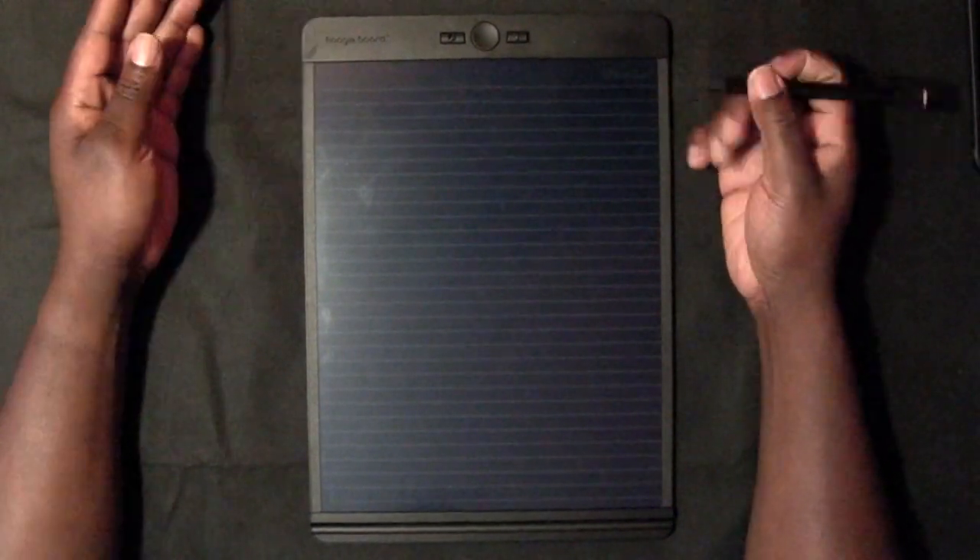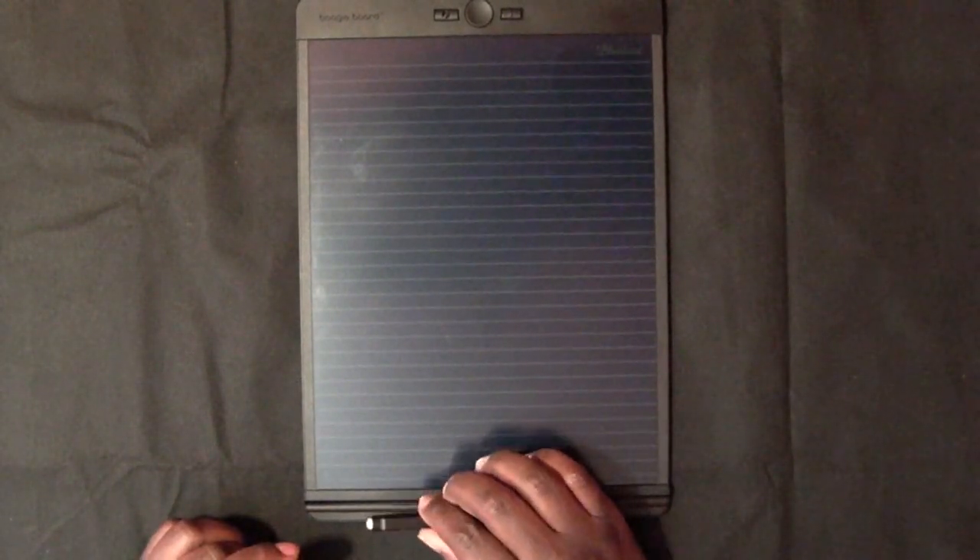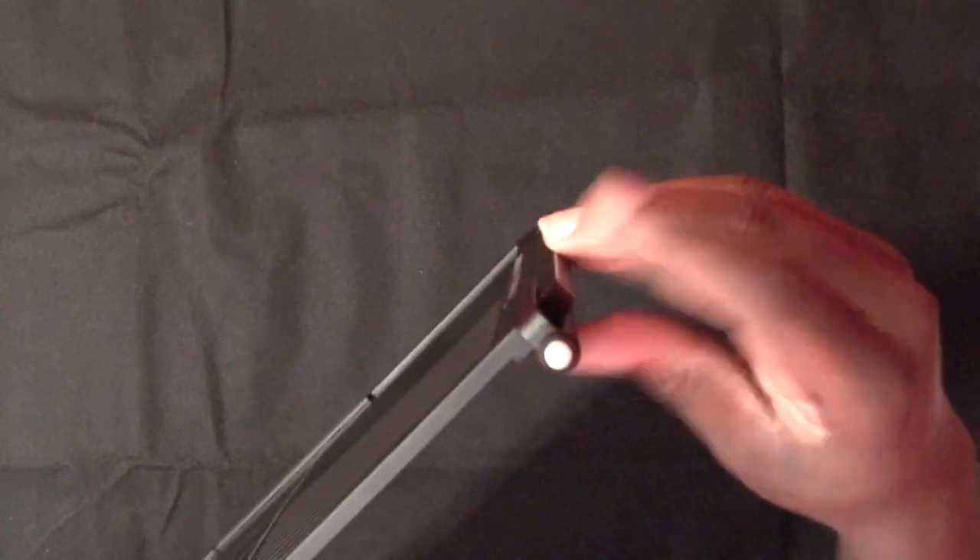It comes with this stylus here — as you can see, it says 'Boogie Board' on there. At the bottom here you've got a magnet which holds it in, so if you just listen you can hear that — the magnet actually keeps it on. You can also fasten the pen onto the edge right there; it clicks in and you're never going to lose it.